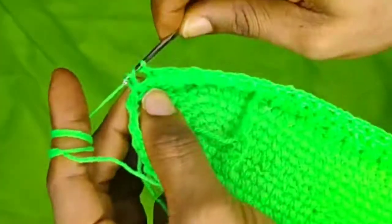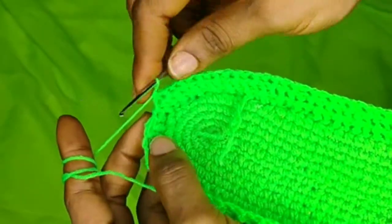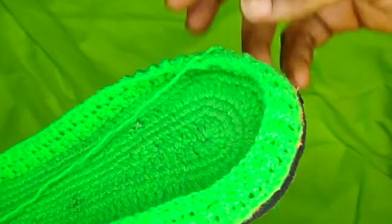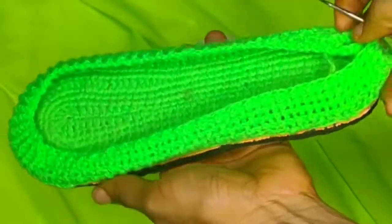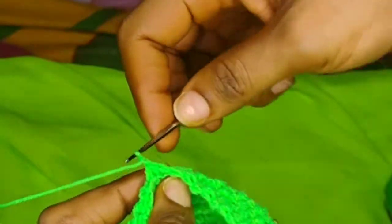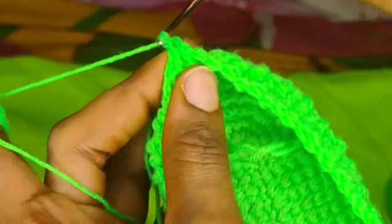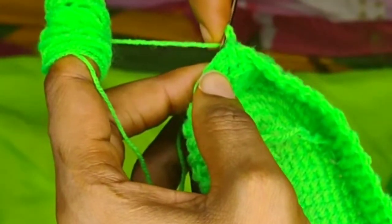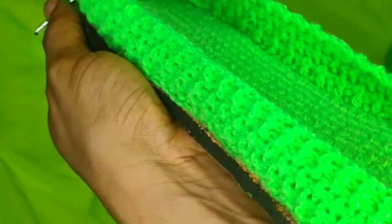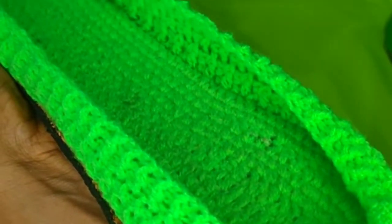Once I reach the end I slip stitch into the first stitch of the last round, then I'll do two more rows the same way — that's a total of five rows. Next I'm going to chain three, then continue doing the same thing, but now I'm going to start reducing at the front because I want the shoe front to come up nicely. I'll start reducing the stitches at the front, making them come together, so that the front of the shoe takes shape.